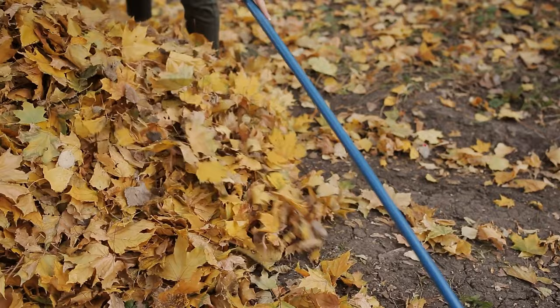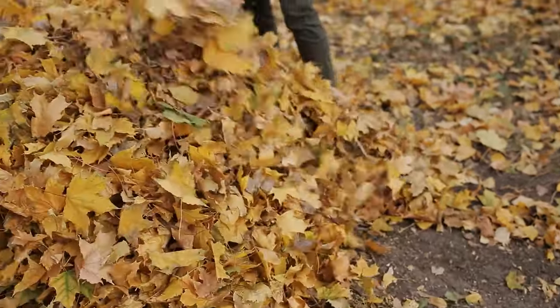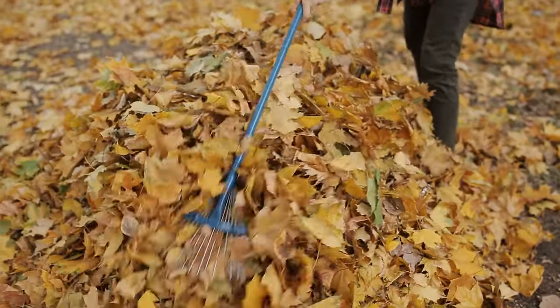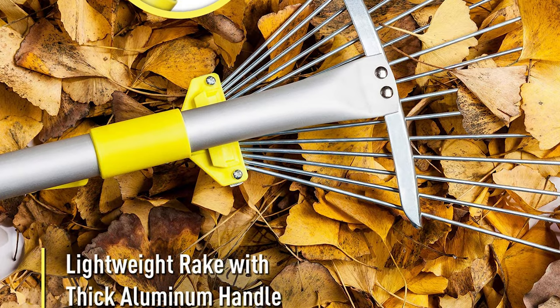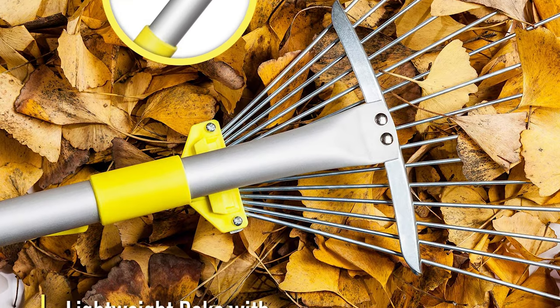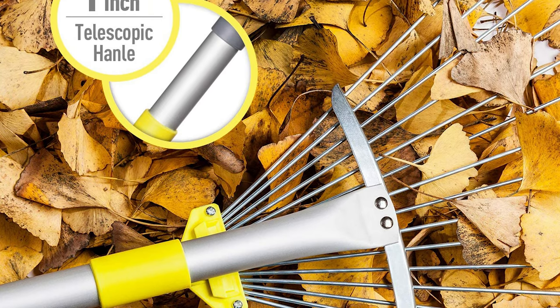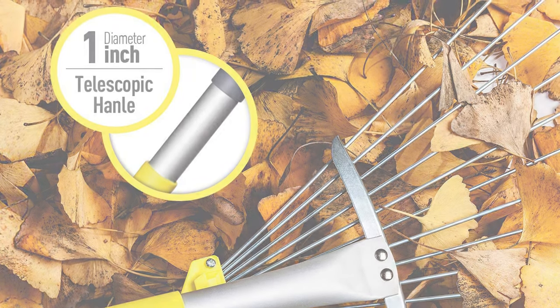This garden rake easily rakes up clippings, leaves, and loose lawn and garden debris without damaging plants. You can adjust the garden rake width down to 7 inches for tight areas like under hedges or between flowerbeds. Its smooth aluminum handle allows easy adjustment of the rake head in seconds, making long-time gardening an enjoyable experience. It also includes a tight lock switch that keeps the rake head fixed at any width.